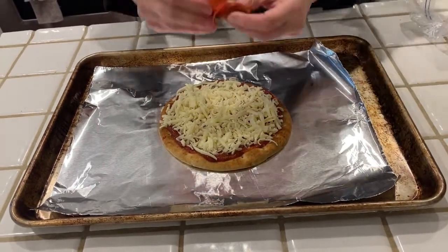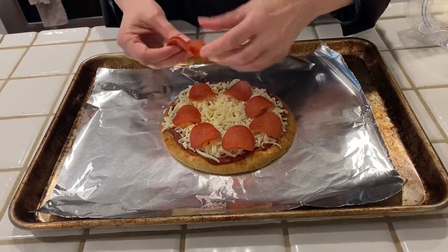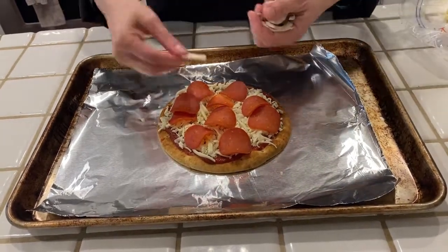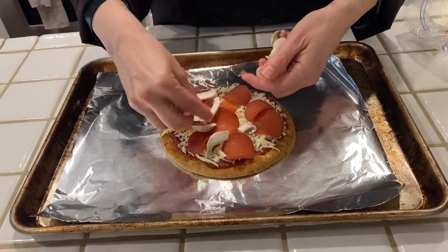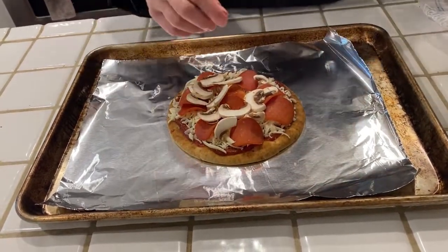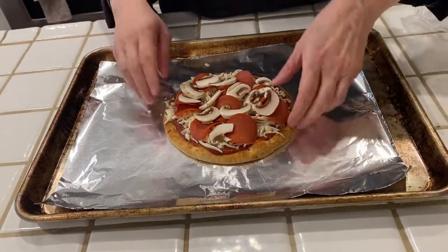I'm going to put on some pepperoni pieces. This is turkey pepperoni, so it's not quite the same as regular, but it's a little bit healthier. And I love mushrooms, so for me a pizza absolutely has to have some. But this is where you can put whatever you like — olives, bell peppers, the dreaded pineapple, whatever floats your boat. That looks great.